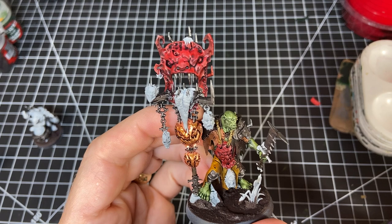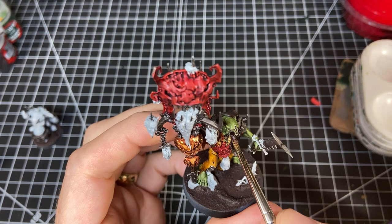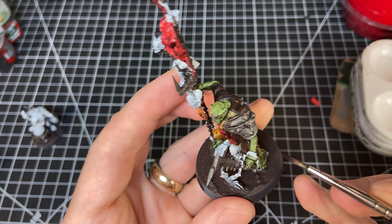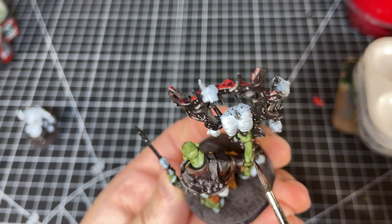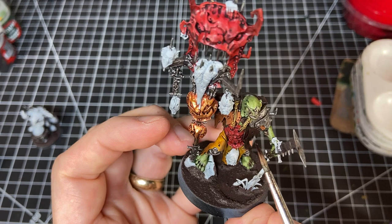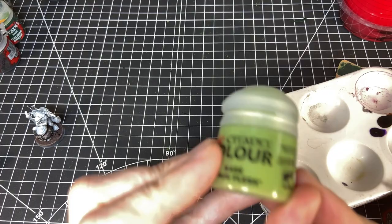Here's an optional step that adds a little bit of depth to the flesh. Taking some Druchi Violet wash and applying it — again, no thinning, right out of the pot — to joints or deep recessed areas, kneecaps, where the toes are, anywhere you want to add a little bit of visual interest to the flesh so that it's not just green. This is very subtle and for an army I'd say it's super optional. Maybe you want to do it on characters, your generals and things like that. It's really good for the face area — cheeks, the hollows of the cheeks, the frown line areas. It's a great way to add some depth, but very optional.